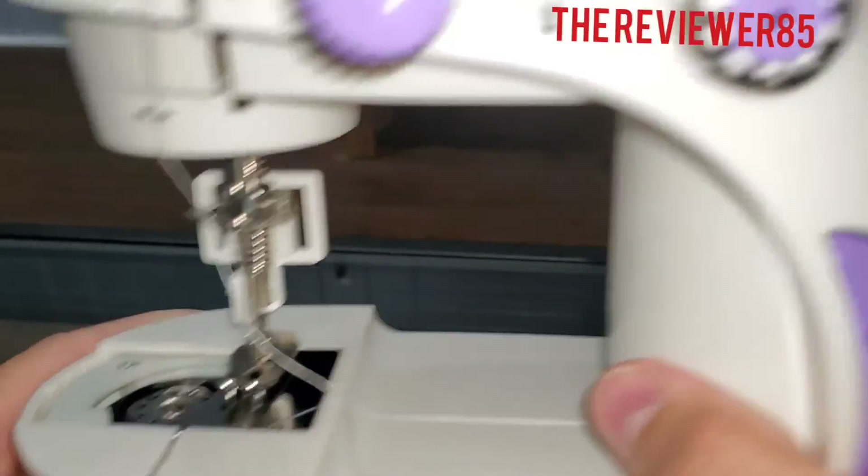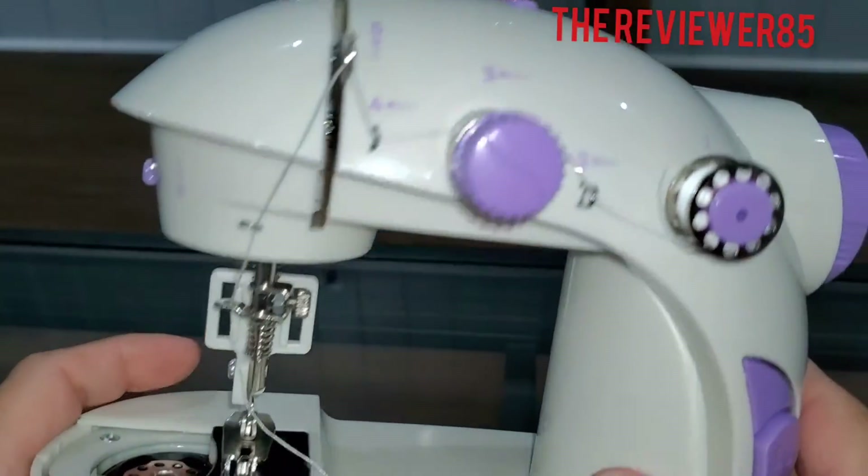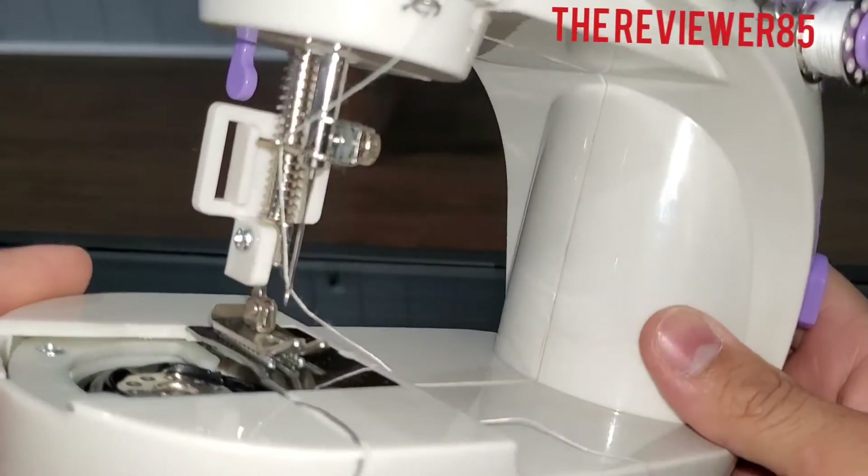Okay, so that's how you do that one — you start, go all around, bring it down, and into your needle.